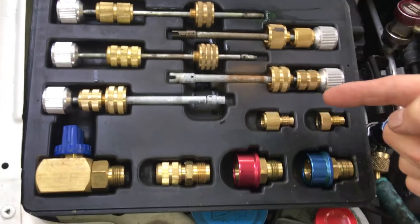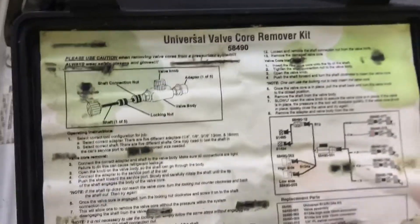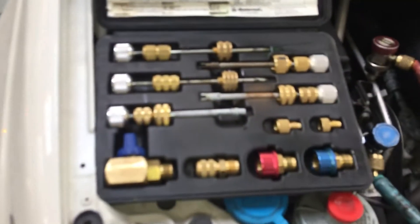This is a core removal tool and I'm going to demonstrate how to use this. If you wanted the part number, there's the part number by MasterCole. This is about 30 years old.